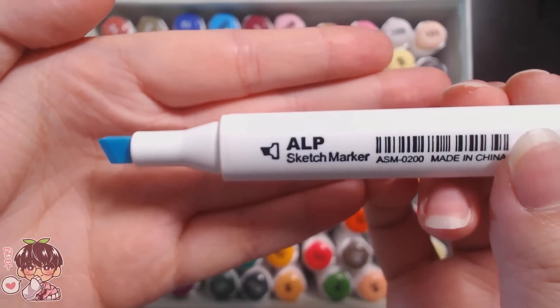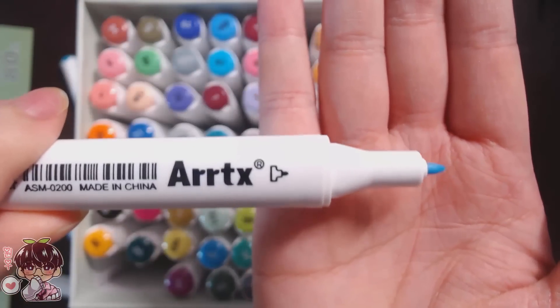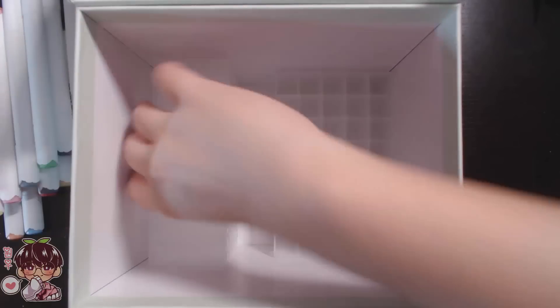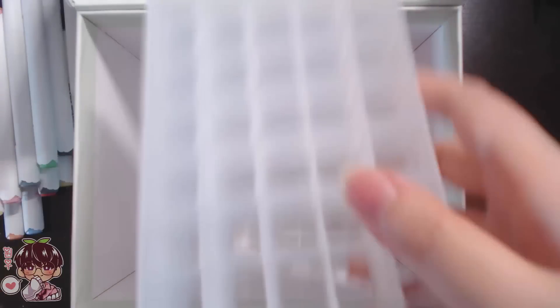For the marker itself, it has a chisel tip and a bullet nib. I believe Artex also has a different set called the Oros set of markers that has the brush tip — I think it's brush tip and chisel tip.